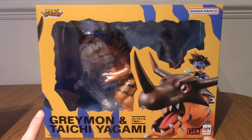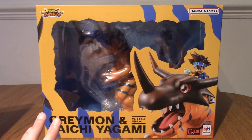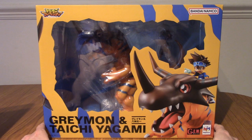Just to be clear, this is a re-release. I think this was originally released a few years ago — this is the second release of it. Don't know if anything's changed, maybe packaging or whatever. Let me know if you do know. But yeah, I'm very excited to crack this open. So we'll take a quick look at the box and then we'll get into it.